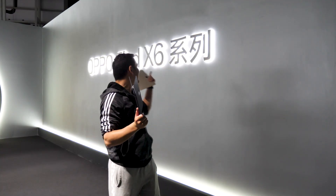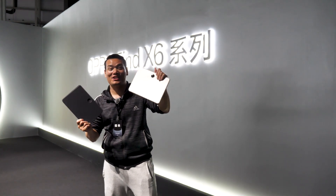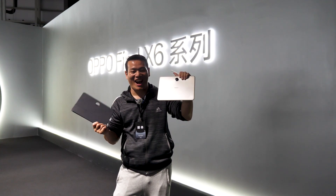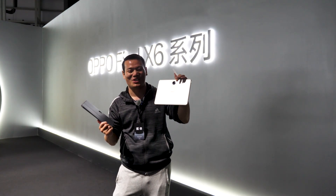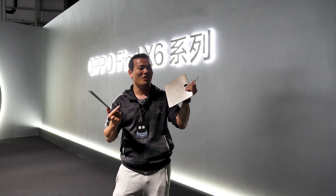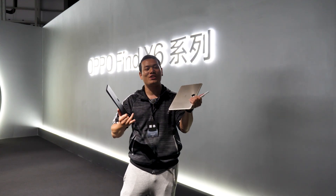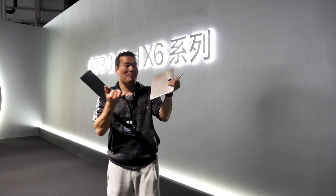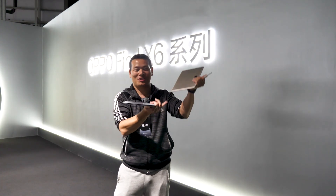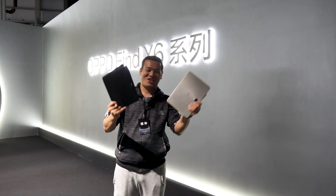Hi, what's up everybody? We are at the OPPO Find X series launch event, and this is the OPPO Pad 2! To be honest, I really don't like this kind of design — it looks very weird. But it's really well built and has something new inside, so in this video we're going to have the product manager talk about what's new and what has been updated. Let's get started!